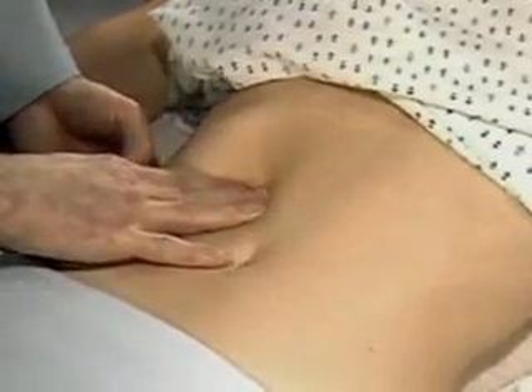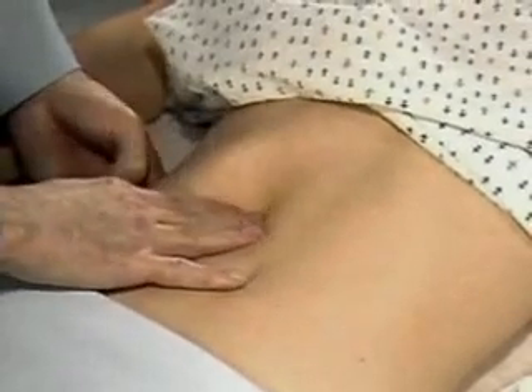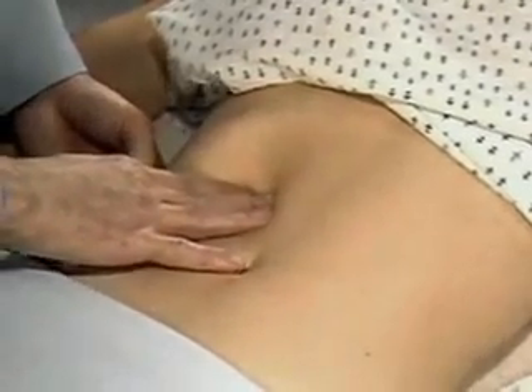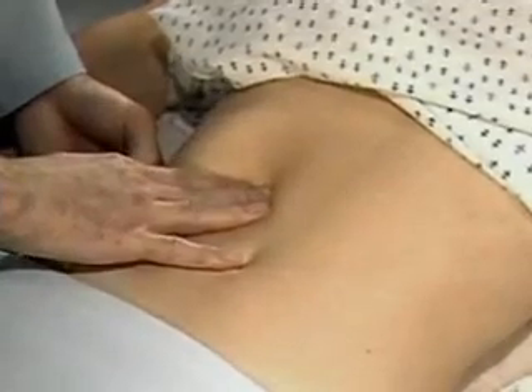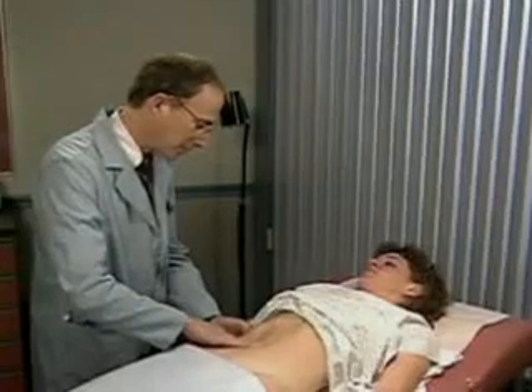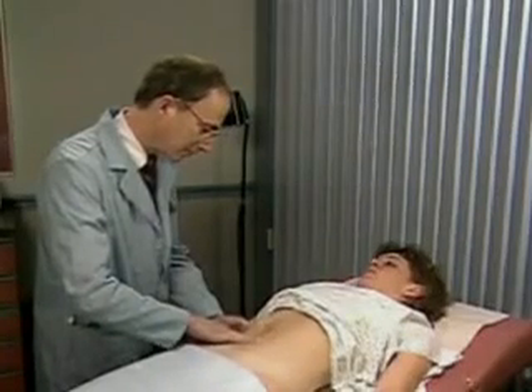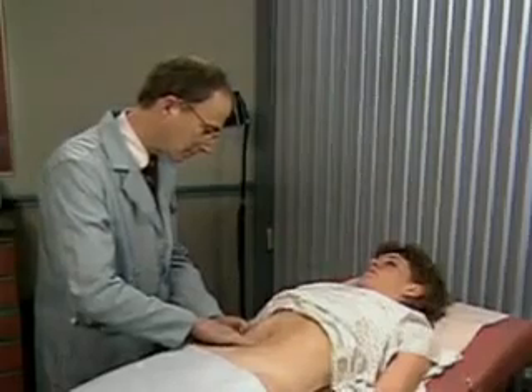If possible, let the liver slip under your finger pads as you feel its surface. You often need to try again, using different pressures and moving your fingertips closer to the costal margin.